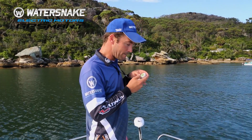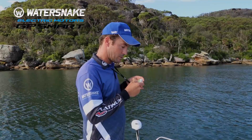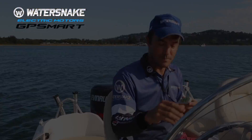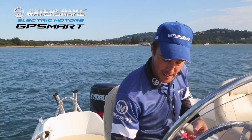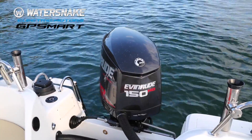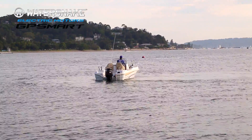Then to put it into calibration mode you want to hold down the M button and the T button for five seconds until it beeps. Then start your outboard engine and drive in two full rotations using your outboard for propulsion.